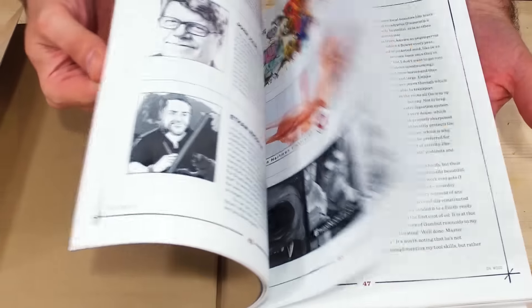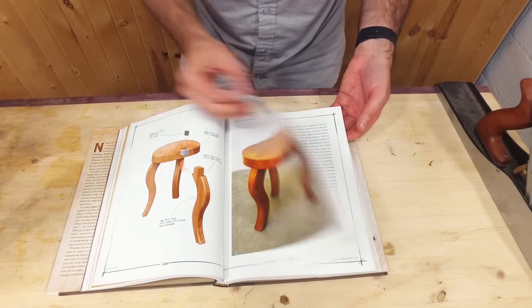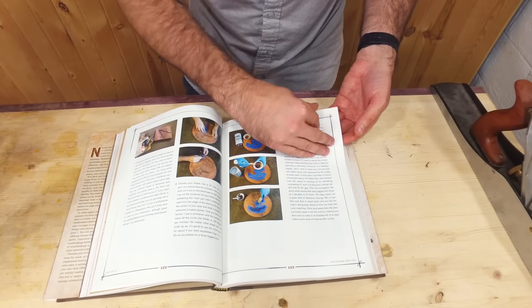The book highlights many other woodworkers, including our friend Jimmy DiResta. This is the berry stool, and this chapter contains a stool that Nick made here. It gives all the dimensions and the how-to.